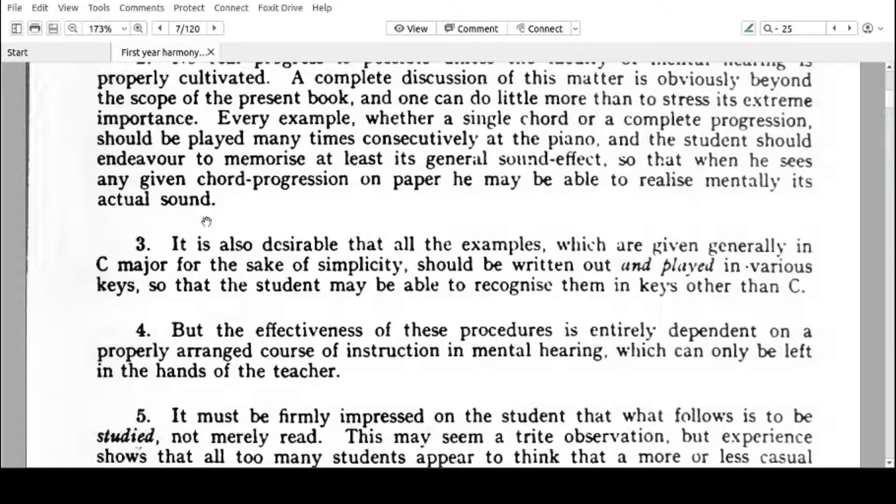It is also desirable — that's number three — that all the examples, which are given generally in C major for the sake of simplicity, should be written out and played in various keys so that the student may be able to recognize them in keys other than C. The goodness of this book is that the examples are all in C. You need to hear how it sounds in other keys and how it's written in other keys. The key signature will look pretty alike, only on different lines and spaces, and the key will sound different, but make sure you try to play the same in different keys when you have time, and also try to write the same progressions and chords in different keys.